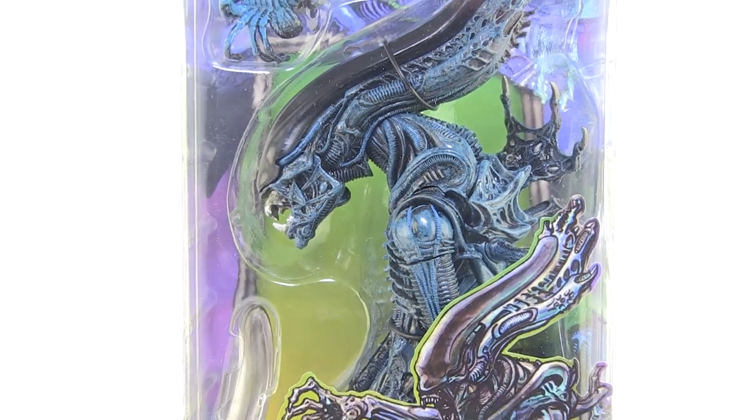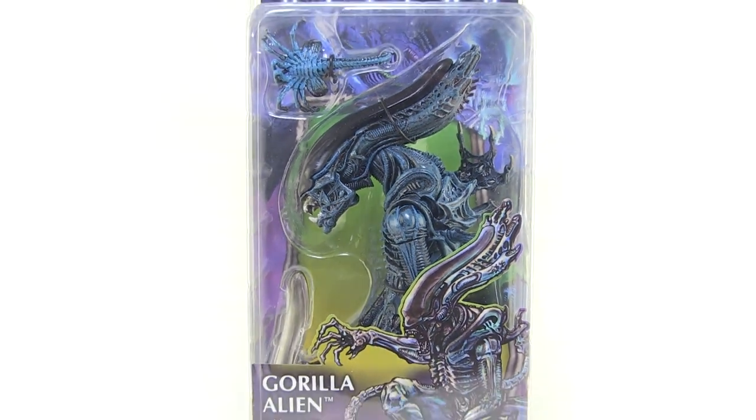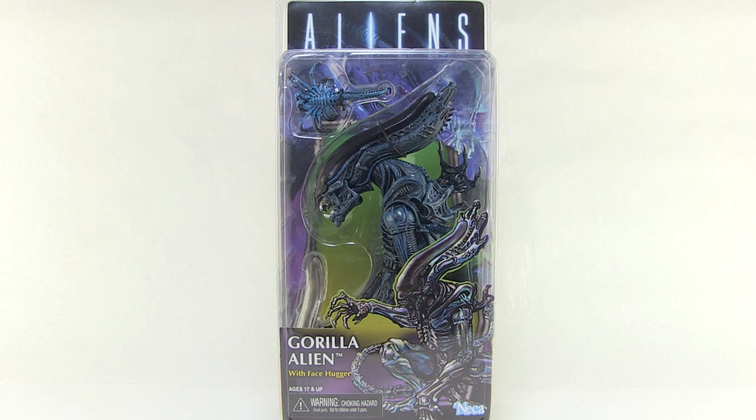Hey guys, I'm Pixel Dan and this is a review of the Aliens Gorilla Alien inspired by the vintage Kenner action figure by NECA Toys. That's right, more Kenner awesomeness coming from NECA Toys. Let's check out the Gorilla Alien.